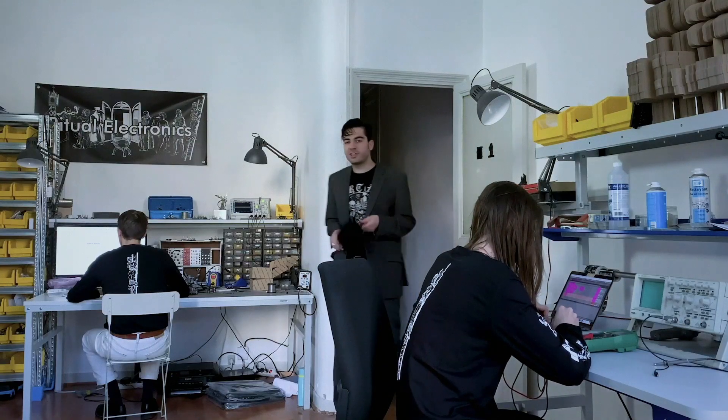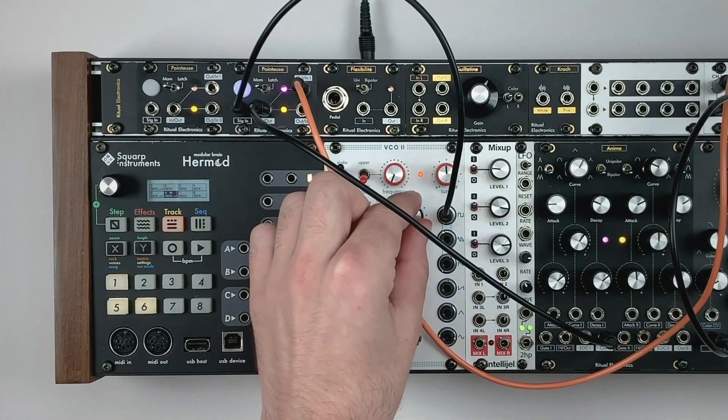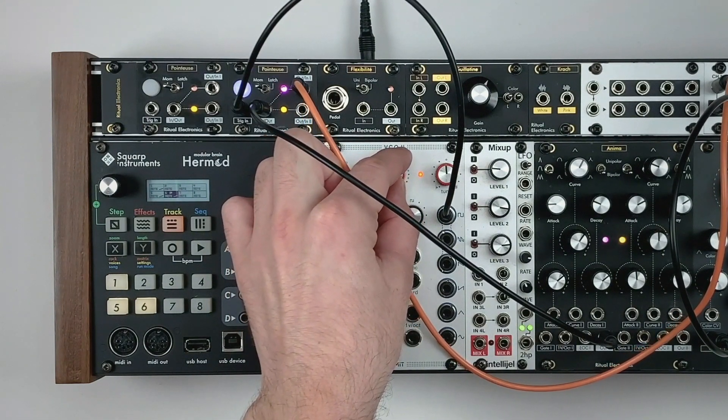You can go further by patching creatively. Ritual Electronics modules are made to be used and abused. Here we can apply amplitude modulation to a sawtooth using a square wave. Vary the modulation source for more complex results.